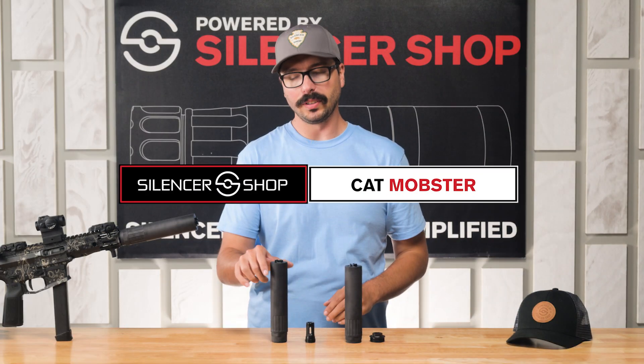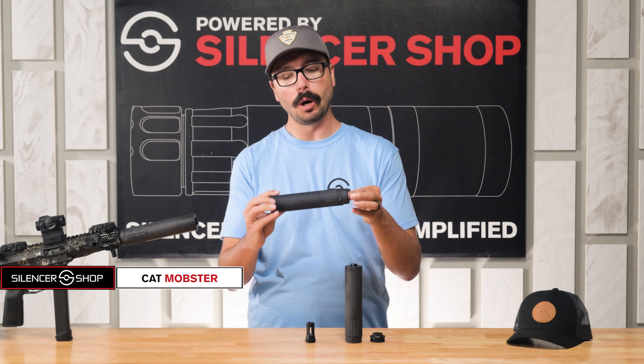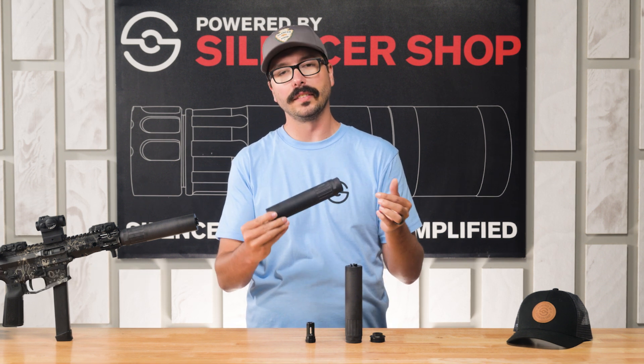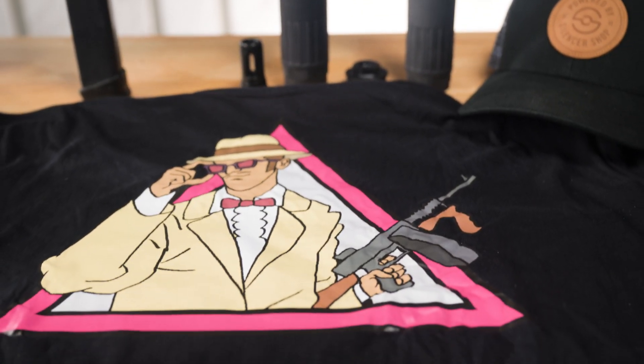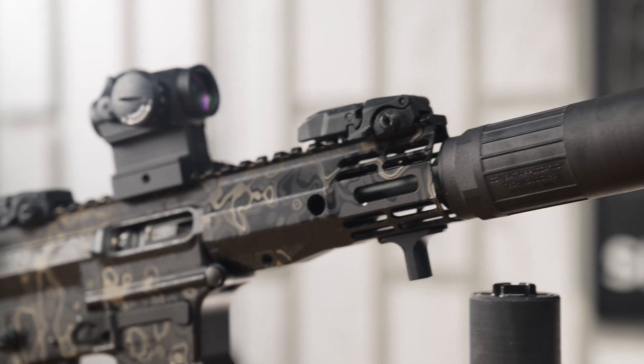Howdy everyone, Chase here with Silencer Shop. Today we are talking about the CAT MOB or Mobster, a 9mm silencer designed for use on pistol caliber carbines, PCCs, and submachine guns.